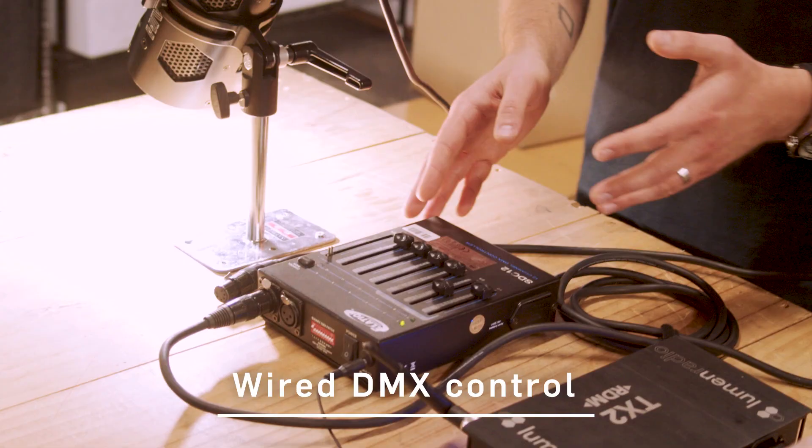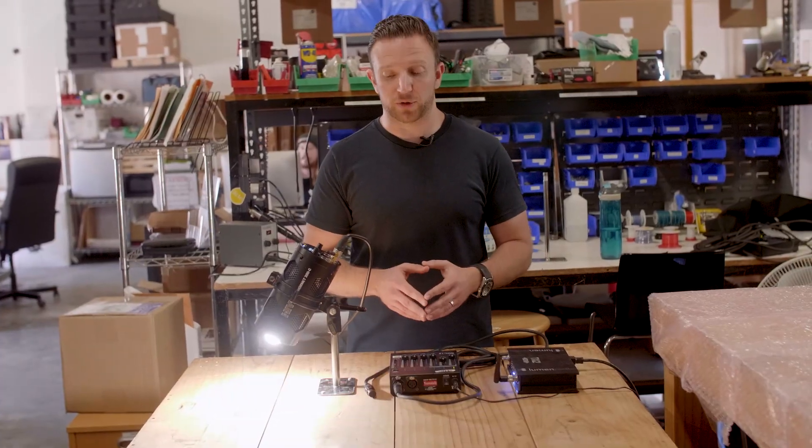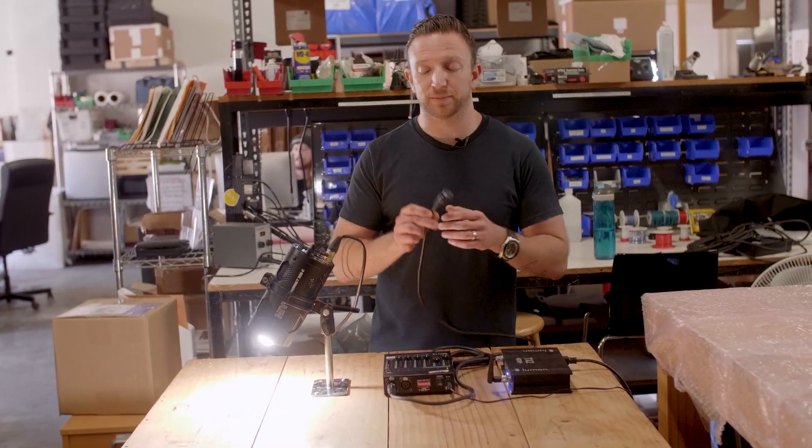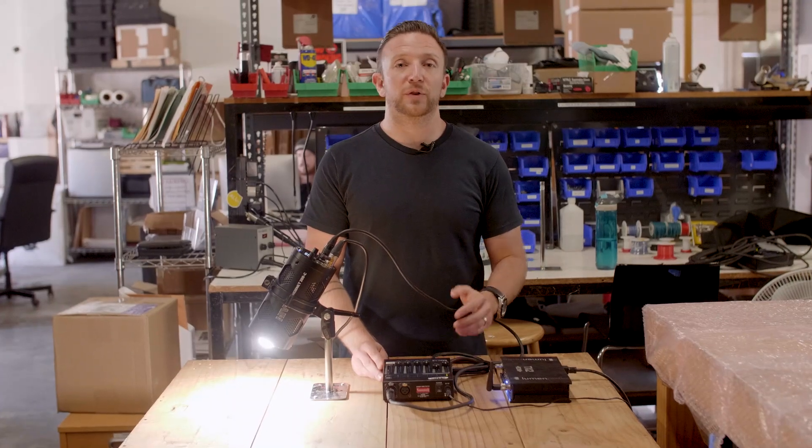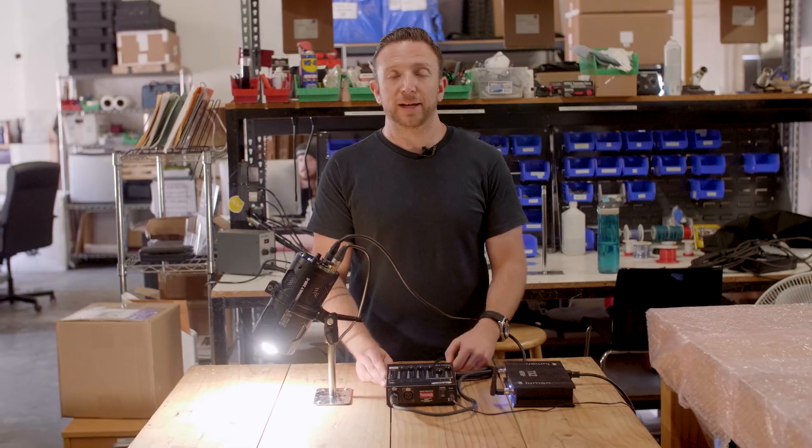For wired, you're going to need a DMX 512 board — any standard DMX board should work — and a five-pin XLR. Take your five-pin XLR and plug it into the back of the light, at which point you can use the first four channels of any DMX board to control the light.